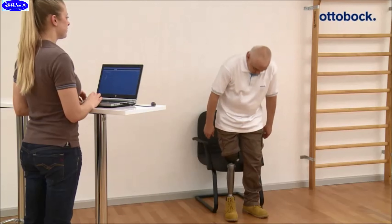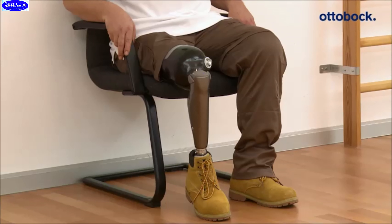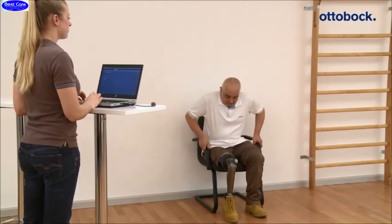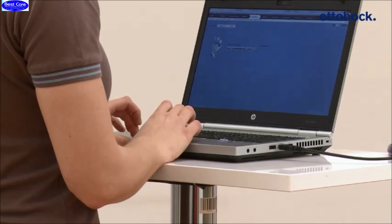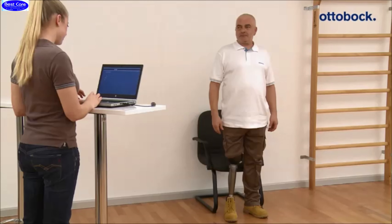First, the adjusted stance flexion resistance is checked while performing a sitting-down movement. The patient should be able to load the prosthesis while sitting down. The flexion velocity should meet the patient's needs and can be adjusted via the adjustment software.